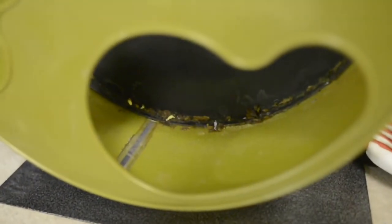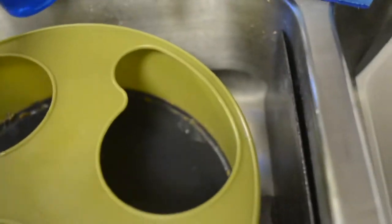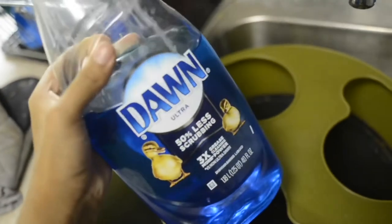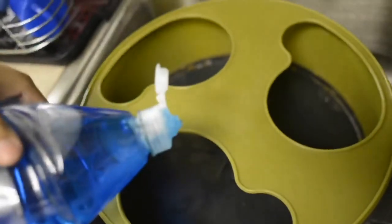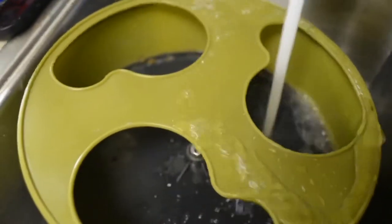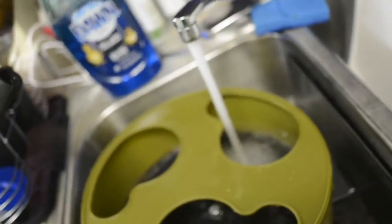I'll show you guys how I do that. For the wheel, I like to put Dawn in it because this is going to be the safest thing for the hamster — I don't really trust anything else. So I put a dab of this in there; you really don't need that much. Then I run warm water in it, which creates the bubbles, and I just soak this in here for basically as long as I clean the other stuff.